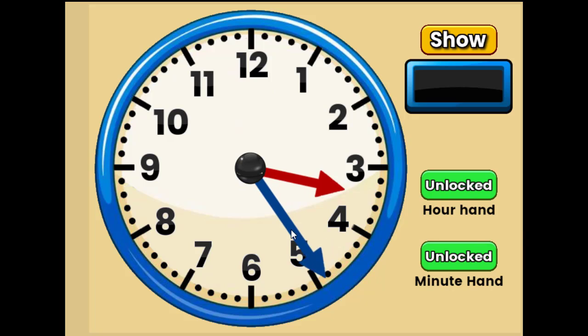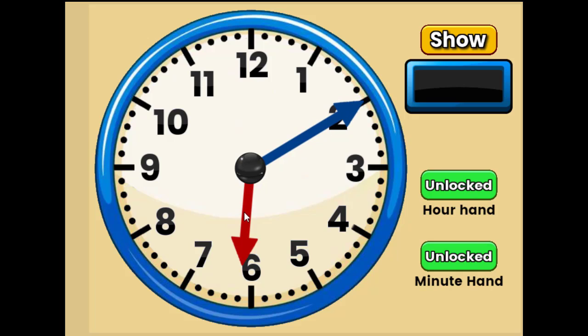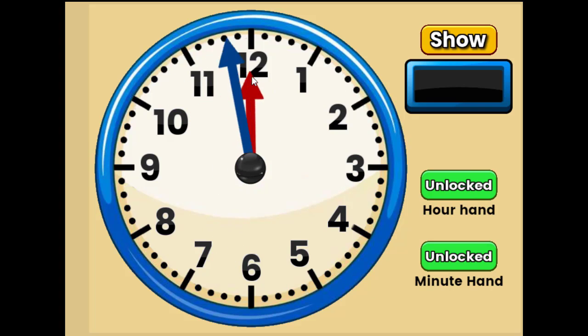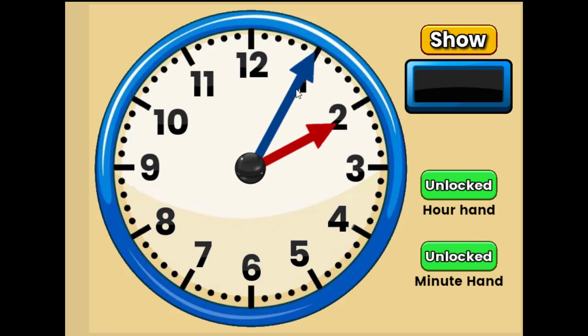Can you tell me what time this is? Look at the hour hand first. Three, five, ten, fifteen, twenty, twenty-five. Three twenty-five. Nice job. What about this one? We look at the hour hand first. It's six. Five, ten. Six ten. Nice job. What time is this? First, you look at the hour hand. Ten. Five, ten, fifteen. Ten fifteen. Well done. What time is this right here? You have to look at the short hand first. This is between the twelve and the one, so it goes to the twelve. Twelve, five, ten, fifteen, twenty. Twelve twenty. Nice job. Finally, what time is this? Two oh five. Nice job.